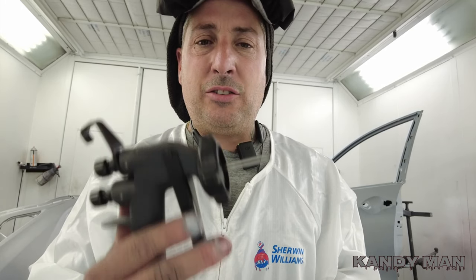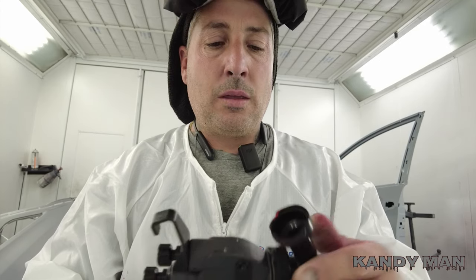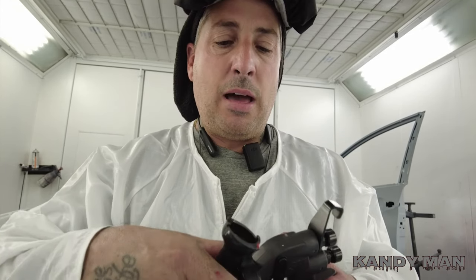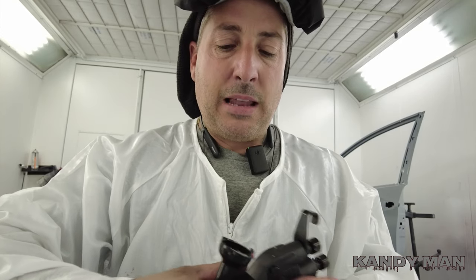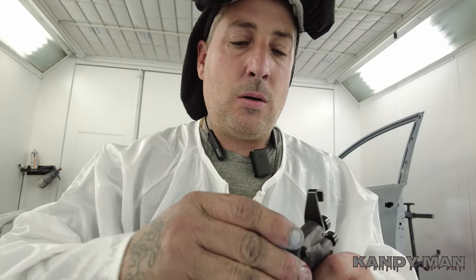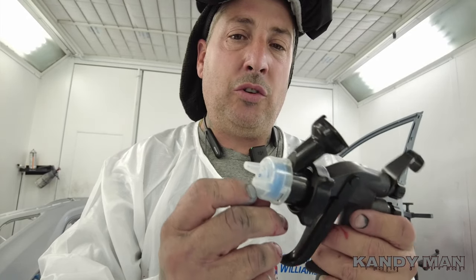Let's get into the base coat and start shooting this one. We got the gun, we got the new head - you guys know how that goes on, it just twists right on and locks into place and we're ready to go. That's what makes that gun so nice. I'm spraying with the 1.2 tip.